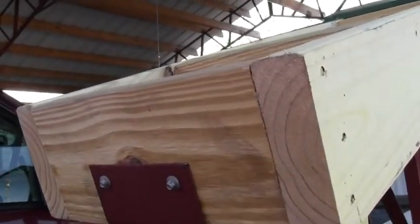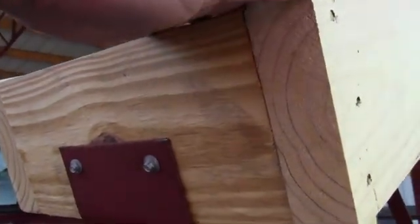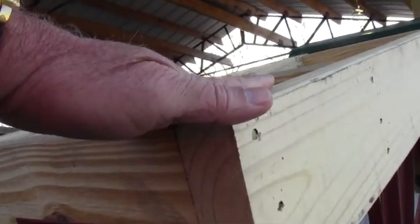You can't use the treated lumber because when you put the metal on top of the roof, you can't have that treated lumber up against there.